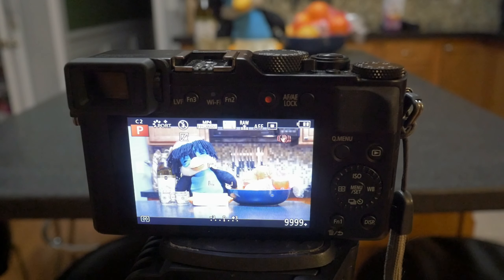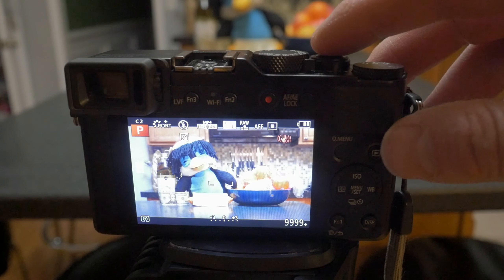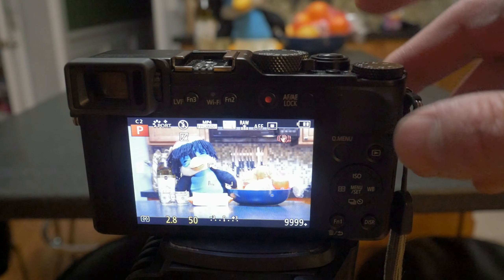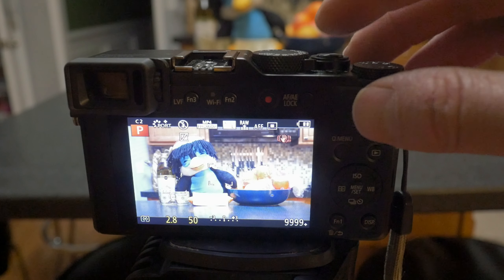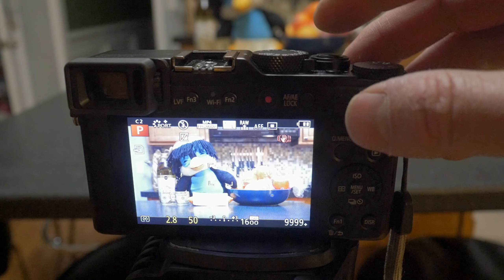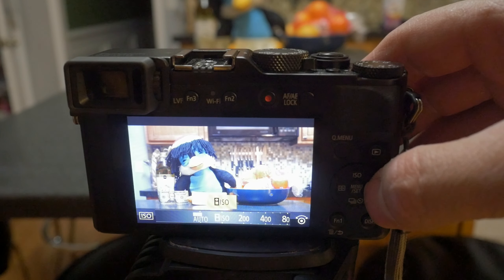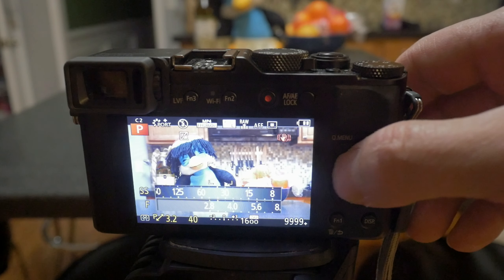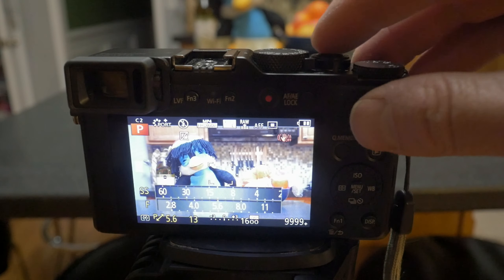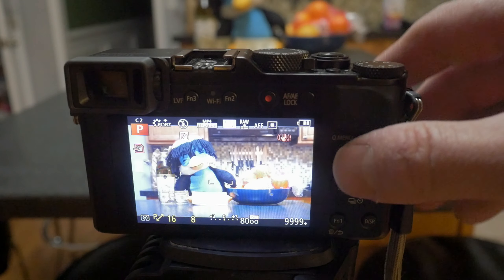In the past, program priority was looked at as a bad choice because the camera would select something different from what the user wanted and the controls to correct that were limited. With the LX100, everything has changed. The new shutter speed, aperture, and exposure compensation dials give you quick and direct access to change the settings if you think it should be different from what the camera has selected automatically. You also have the program shift functionality that allows you to change shutter speed and aperture together in order to give priority to either setting. Please note that you cannot use program shift if the intelligent ISO function is enabled. Only the auto ISO and manually selected ISO parameters allow program shift.